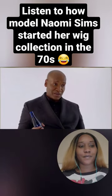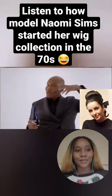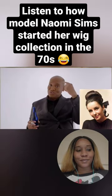My grandmother would get those Naomi Sims wigs, and my grandmother's favorite wig made her look like Elizabeth Taylor. It was a topknot with tendrils.